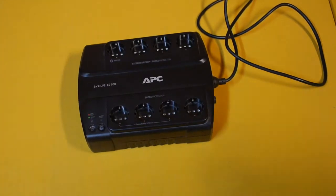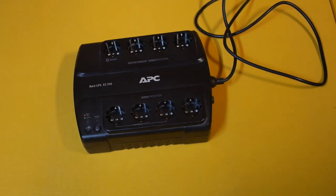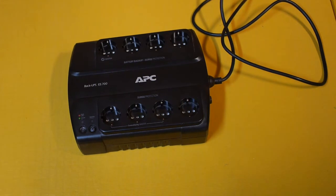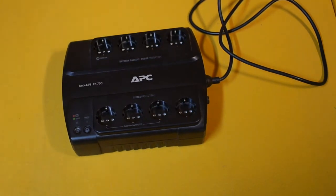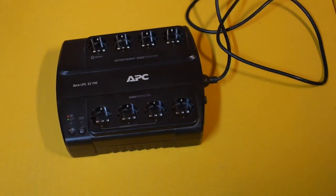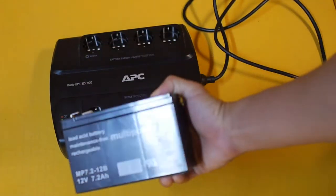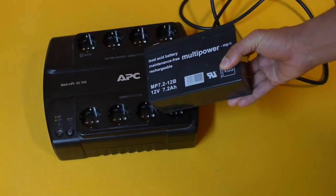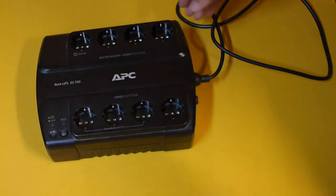Today I'm going to show you how to replace a backup battery from this APC backup UPS ES700 unit — it's an uninterruptible power supply. I've had this for several years and actually bought it used, so it's probably been in use for more than eight years. Recently, when there was a power outage, I realized the computer doesn't keep on for more than five minutes before the battery runs out. So I ordered a replacement battery from Amazon — it's a lead-acid battery, 12 volt, 7.2 amps. Now let's see how to install it.